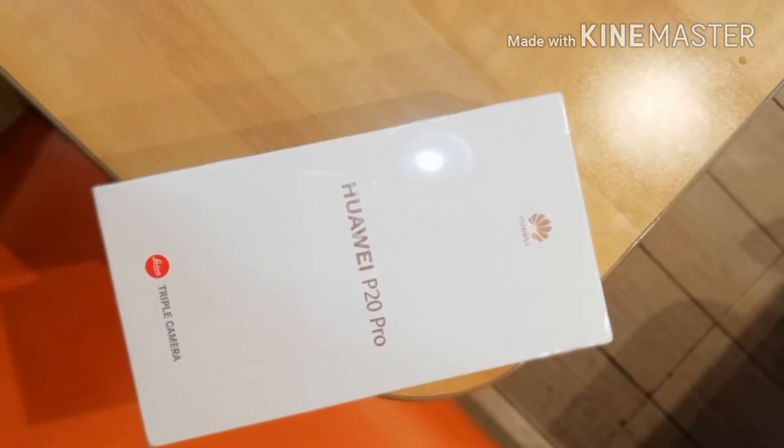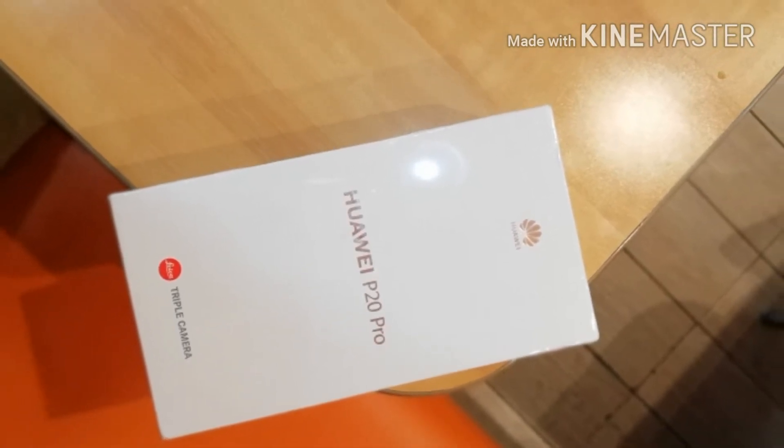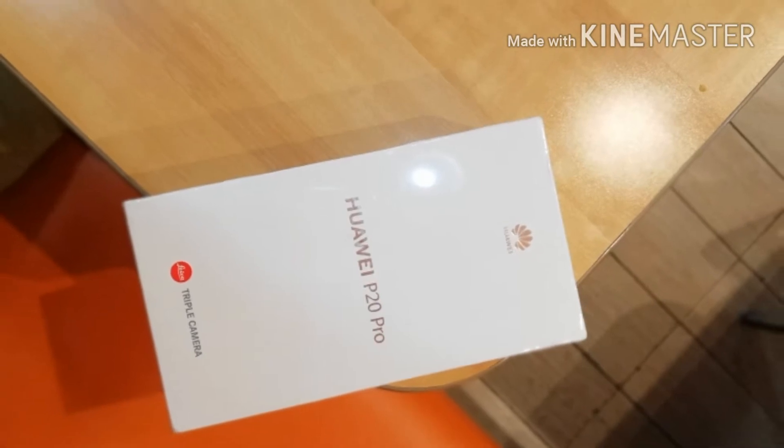This is probably the flagship phone from Huawei to beat in 2018. So let's open up the box itself.